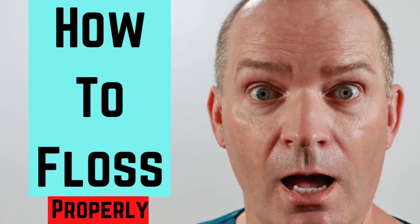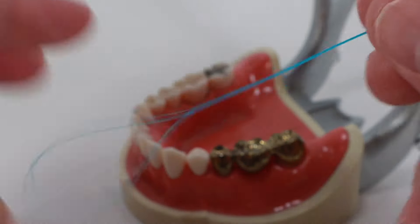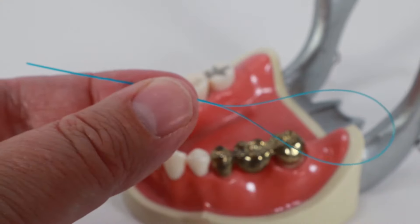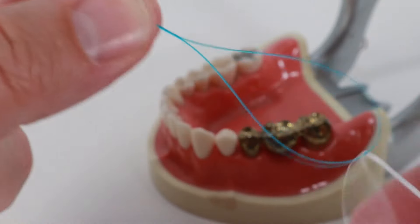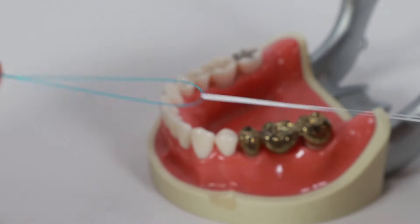In my other video called 'How to Floss,' which I'll leave a link to in the comments below as well as up here, I showed you how to floss. The same principles apply when using a floss threader. A floss threader is a piece of monofilament — basically fishing line — which has a loop at one end. It is a bit stiffer than dental floss. You take a piece of dental floss and put it through the loop at the end of the floss threader. It looks like a needle and thread, that's why it's called a floss threader.